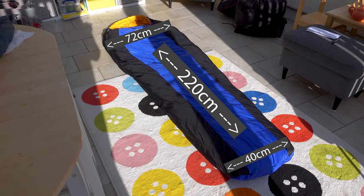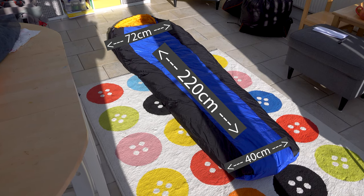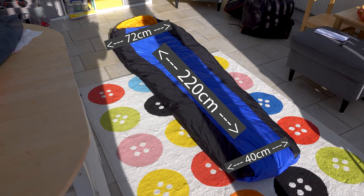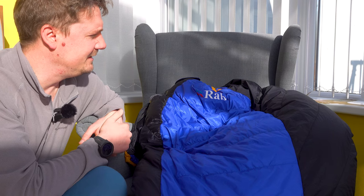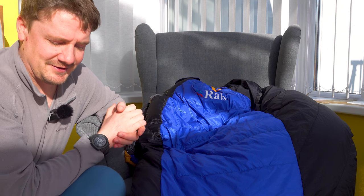When it comes to the dimensions, it's actually quite generous — it's not a mummy bag that really pins you in; you've got room to roll over and move in it. The widest point at the top is 72 centimetres wide, the narrowest point at the foot box is 40 centimetres wide, and in length it's around 220 centimetres. That's from my measuring tape, as accurate as possible, though it may vary by a centimetre or two. And it's around 15 centimetres deep.